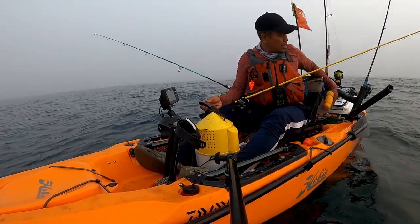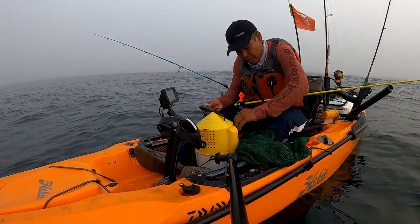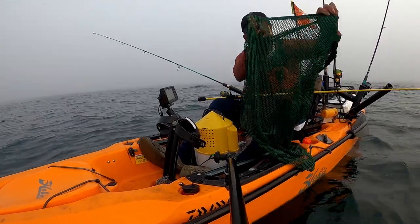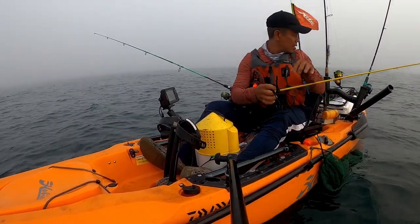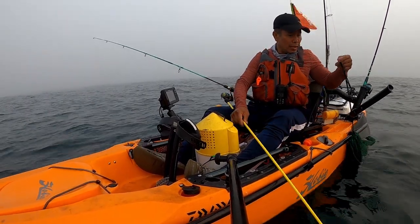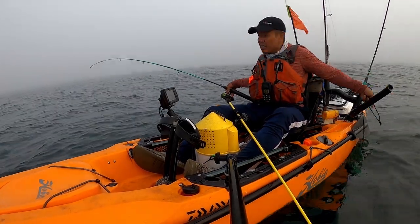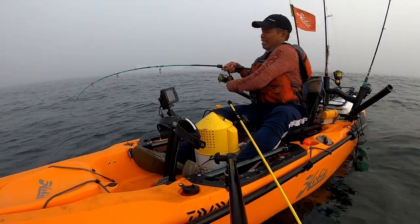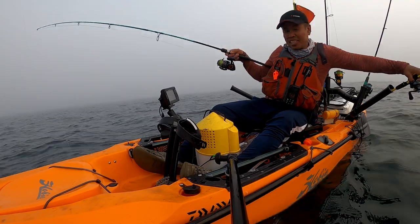Eleven inches — okay, you go down in the back. I'm already anchored. I got tautog on my homemade jig, you guys.